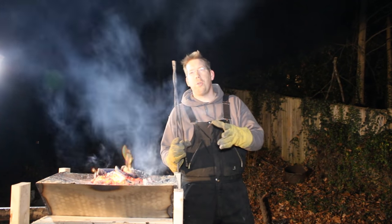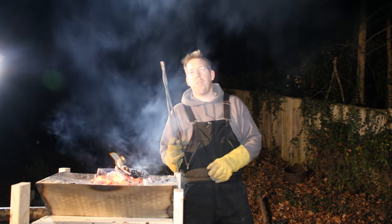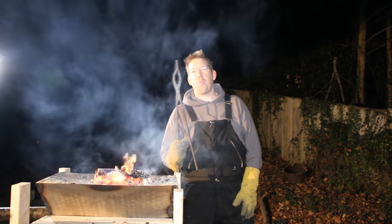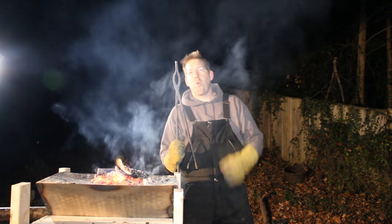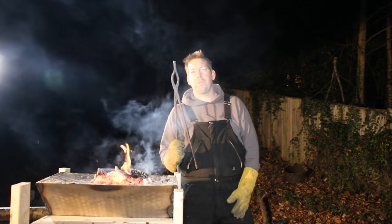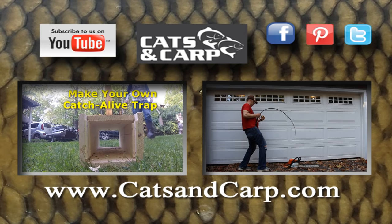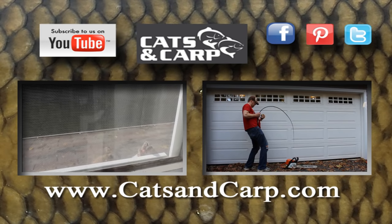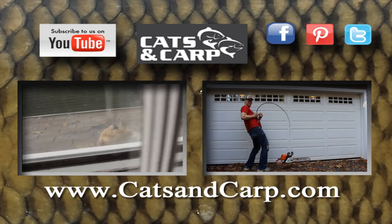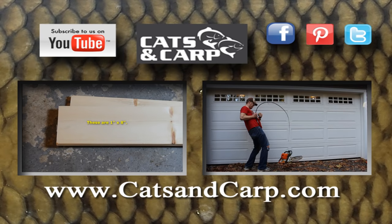We put out new videos every week, so please click subscribe to get our videos, like this video, and leave comments about what other projects you'd like to see us do. Check out the Catfish and Carp YouTube channel — we have lots of great videos including an awesome DIY catch-a-live-squirrel trap and a fun video where I beat the dickens out of an ugly stick fishing rod to see how much abuse it can take. I'll put a link in the description to both these videos — thanks for watching.